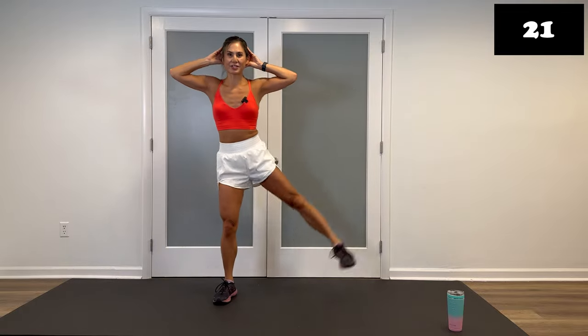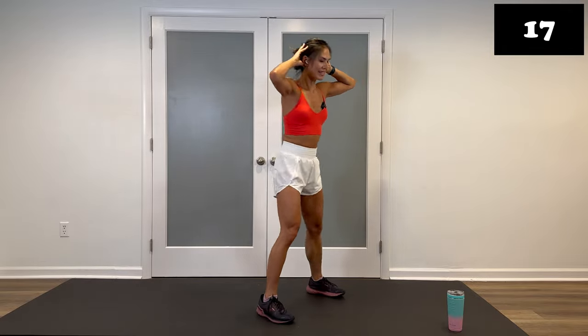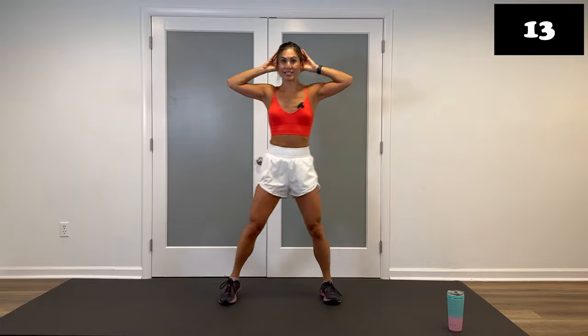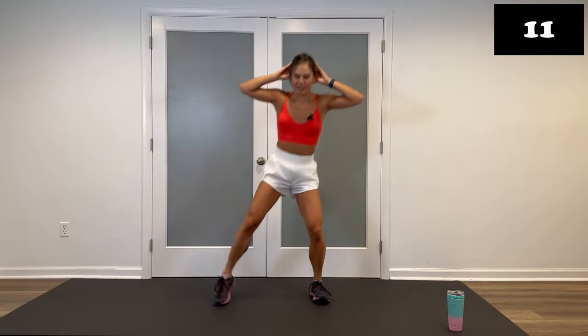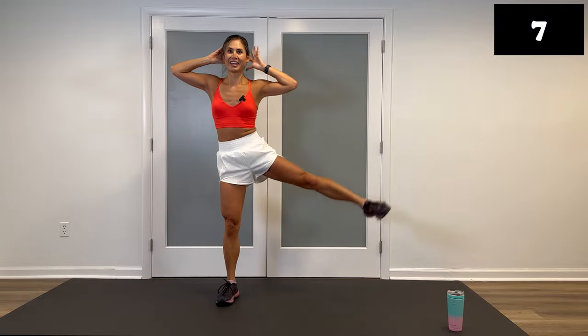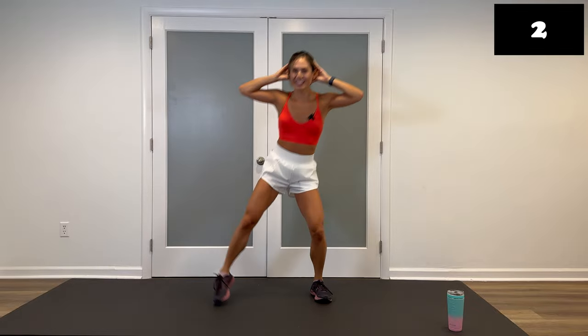There's your modified version. Keep it up, we have about 16 seconds left. Remember, just 20 seconds of rest in between. So when you work, really work it. When you rest, do nothing. Good. Three, two, and walk it off.